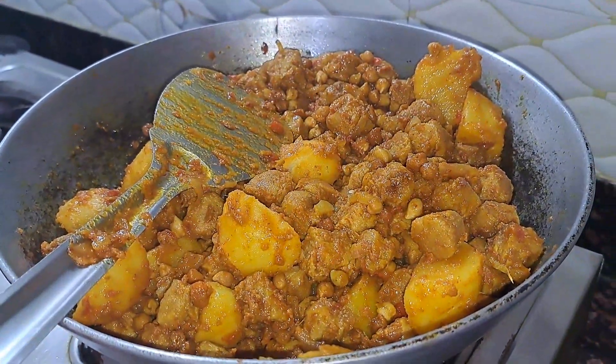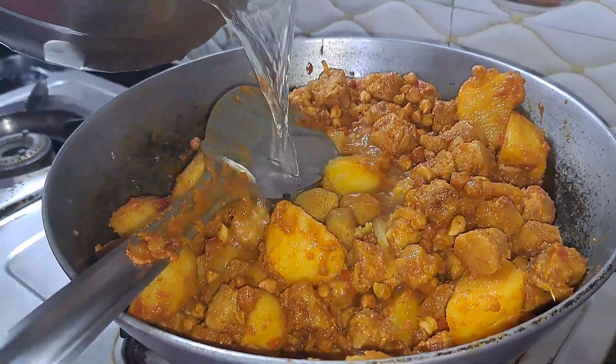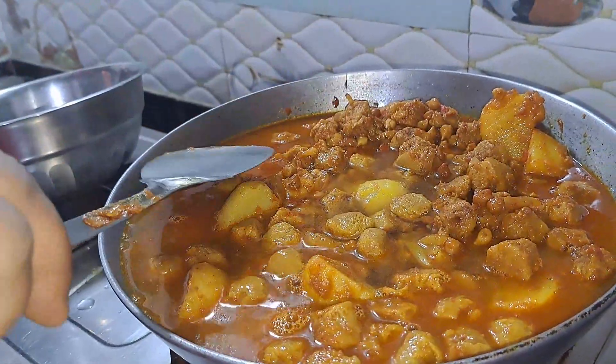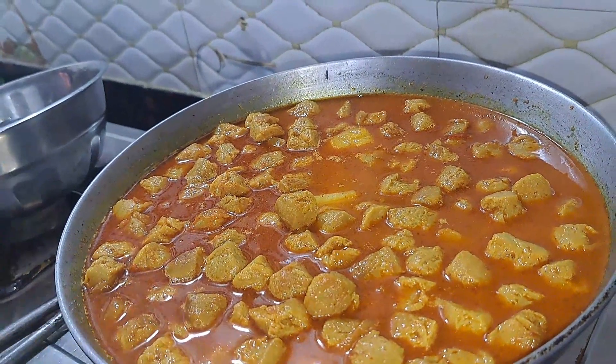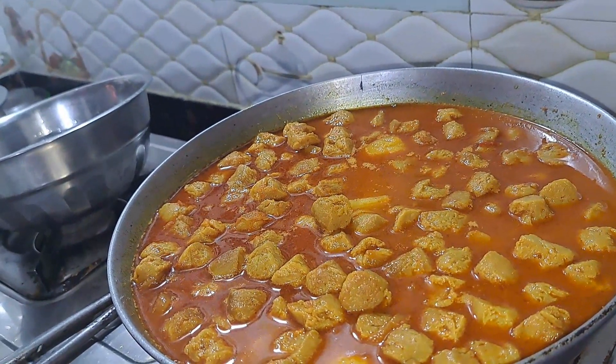Add water to it. Let your dish come together easily. I am going to make it easy to prepare.